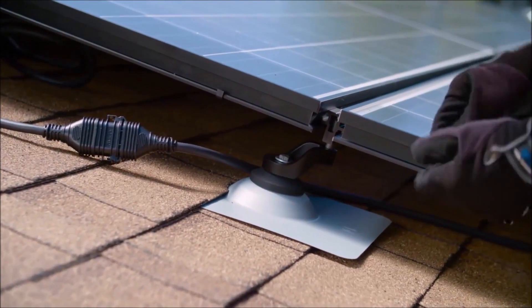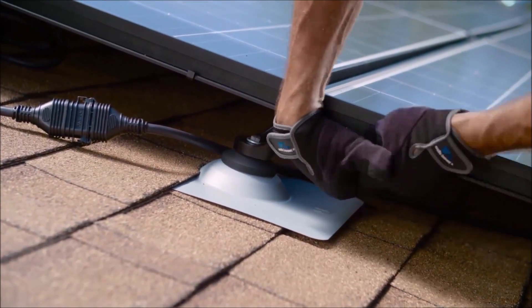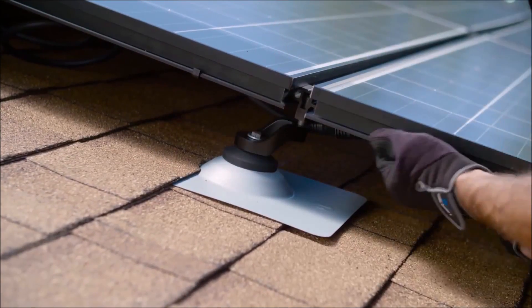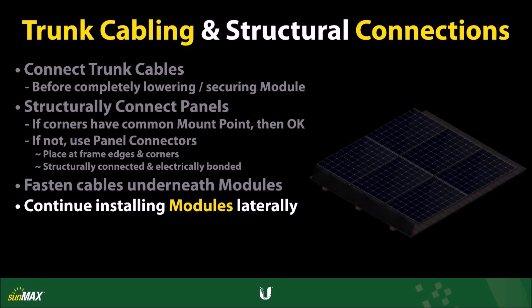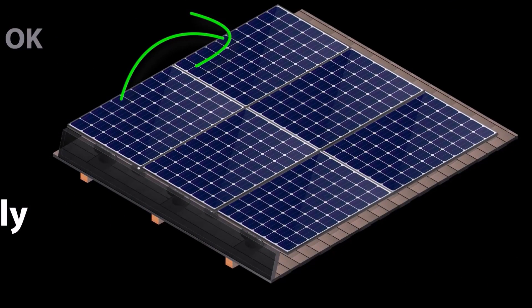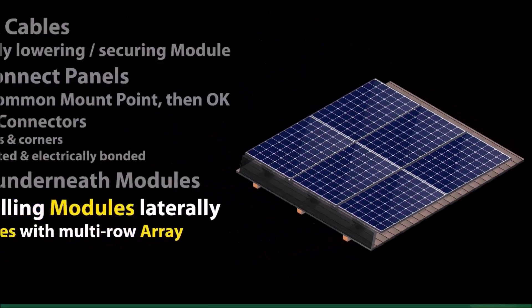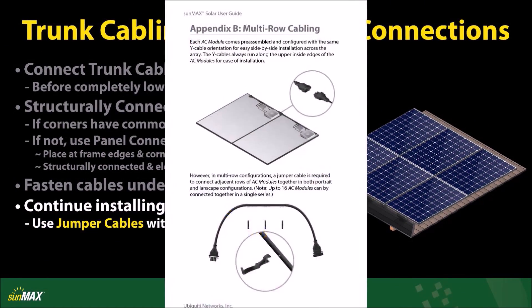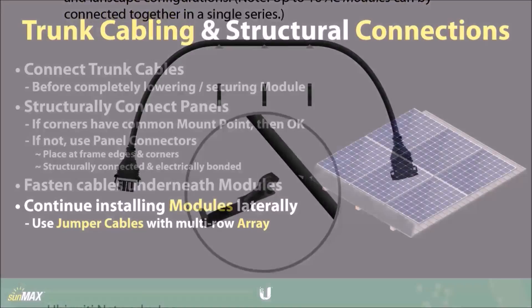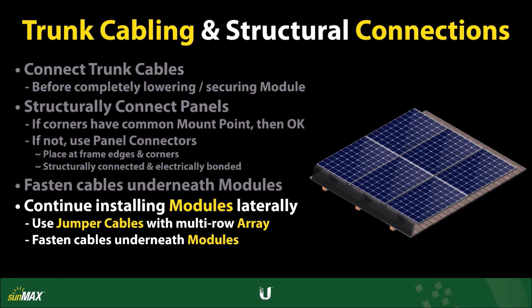This will suspend the cables above the rooftop and keep them from being exposed to the sun and other harsh weather elements. Continue installing AC modules, working from side to side until the layout of your solar array is complete. In a multi-row system, jumper cables are required to connect sequential rows of AC modules as described in detail in Appendix B of the SunMax User Guide. Use clips to fasten these jumper cables to the underside of the modules as well.